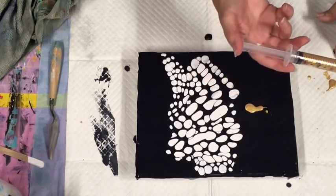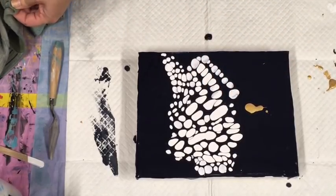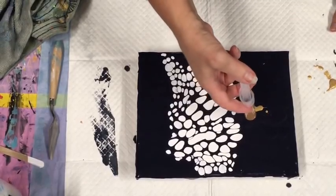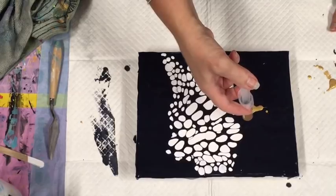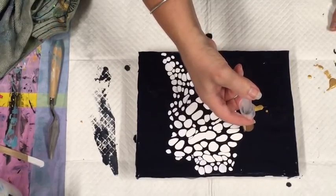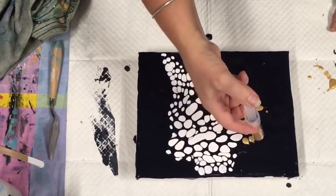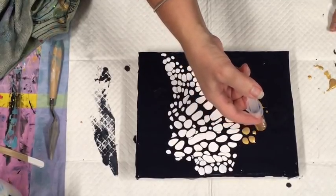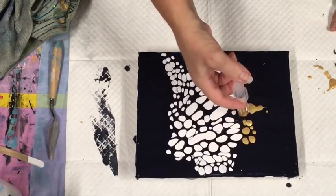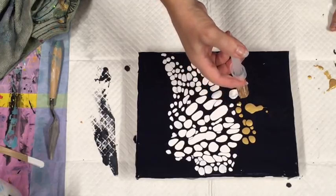That was a blob. I feel this paint's a little bit thick, because I can feel it's taking a little bit more to push it out — so you can't get the control. I should have added a little bit of water to it.